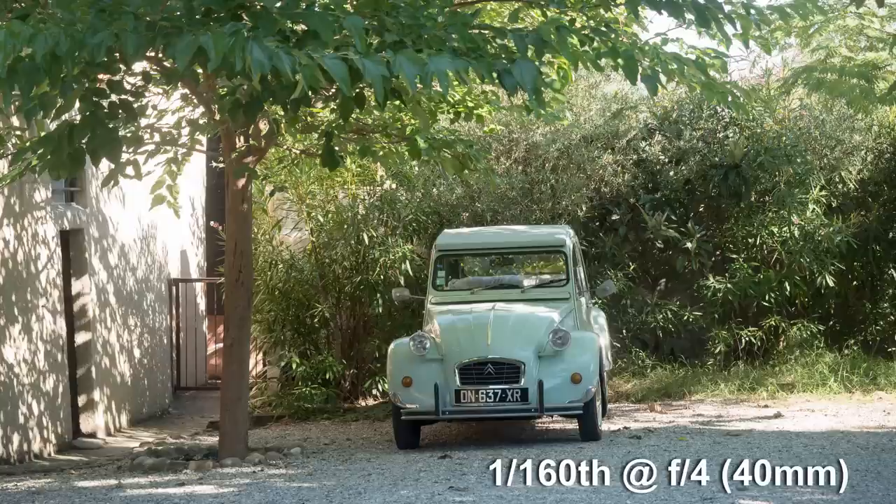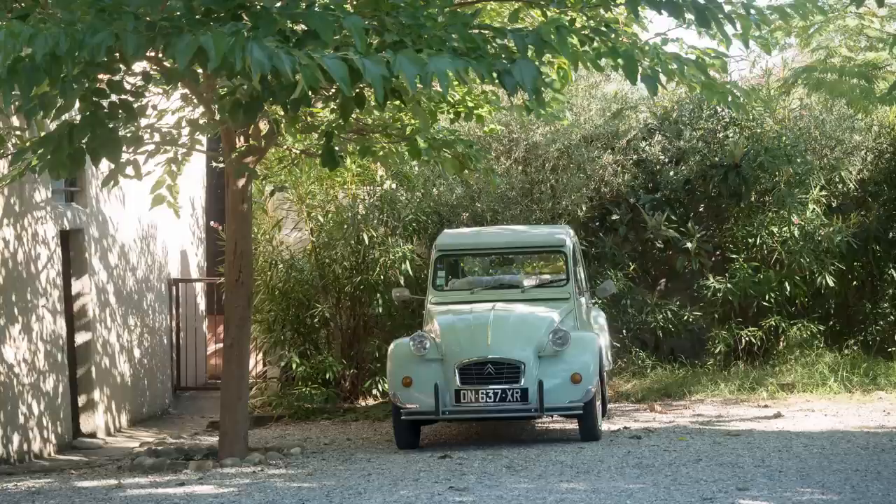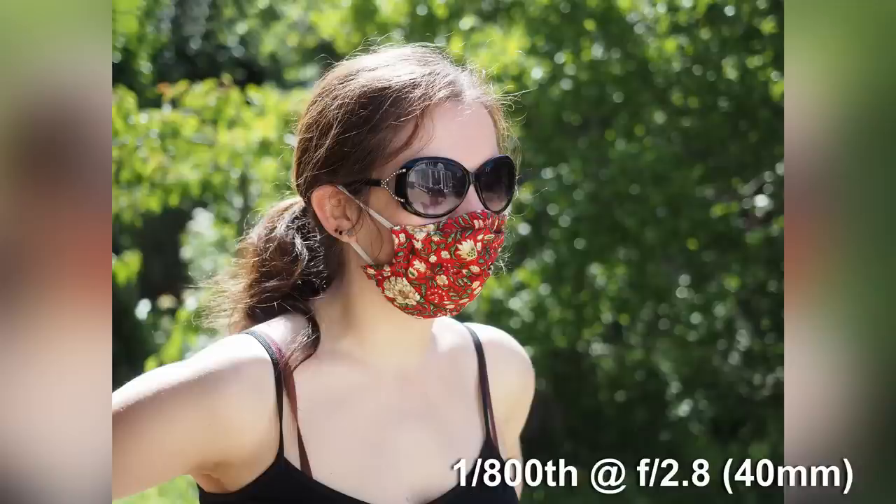Panasonic's excellent 12-35mm f2.8 preceded Olympus' by a couple of years, and is smaller and lighter than this Olympus — both distinct advantages. I sold my Panasonic in favour of this Olympus for one reason only: the extra 5mm taking it to 40mm. It makes more difference than you'd expect, making it more usable for close-in portraits, and the slightly bigger relative rendering of the background and foreground gives you just a little more separation between them.